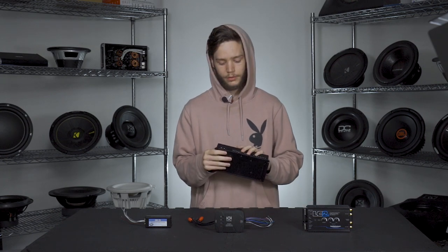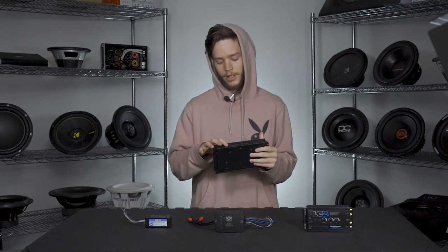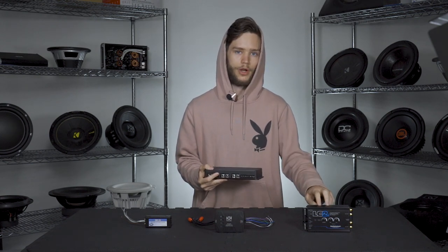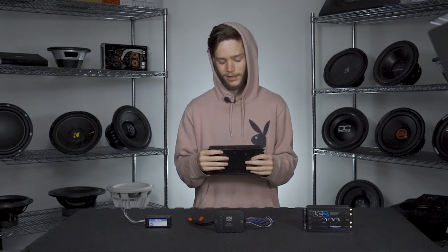Some higher-end LOCs even come equipped with equalizers, where line output conversion is almost a secondary function and the EQ is the primary function. You might be wondering why not just buy an amp with high-level inputs — and actually, there was an amp hiding here the whole time. But not many amps come with high-level inputs, and secondly you may miss out on features like bass restoration or the built-in EQ. That's why you might want to use an LOC even if your amplifier does have line-level inputs, to get those extra features.